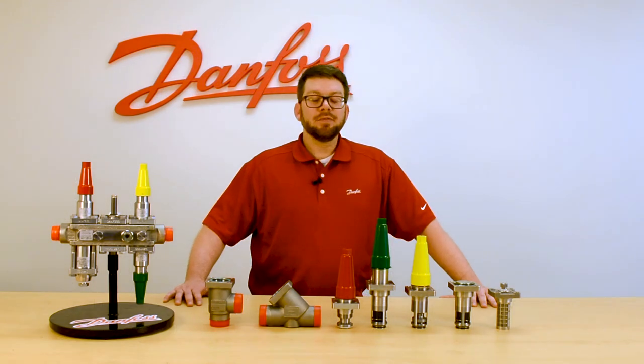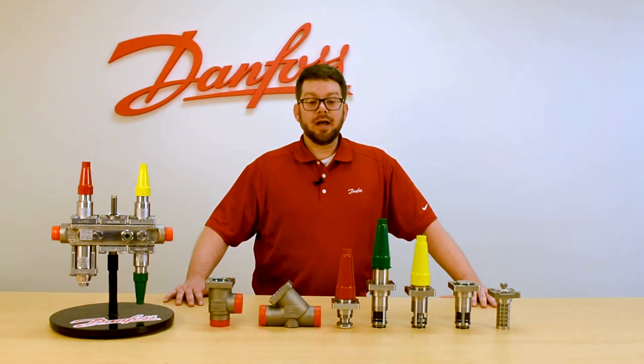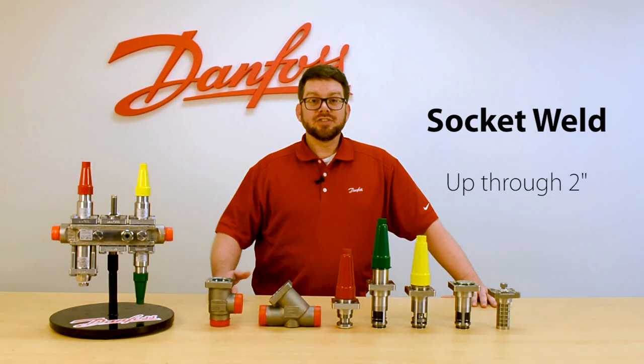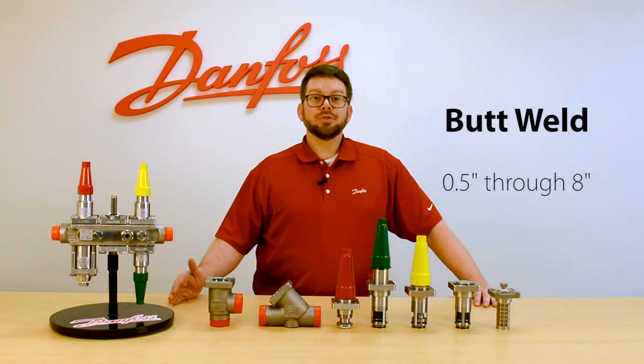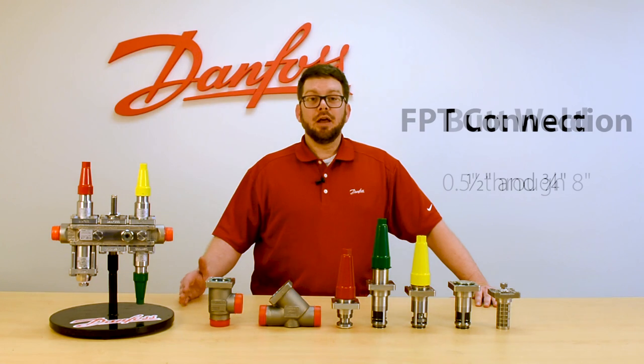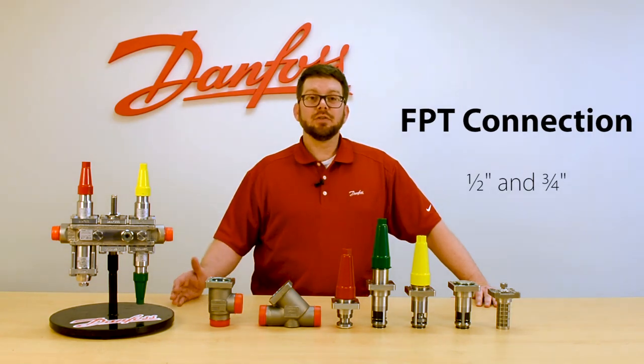The SVL flex line from Danfoss utilizes a variety of connections. We have socket weld up through two inch, butt weld half inch through eight inch, and FPT connections in half inch and three quarter inch.